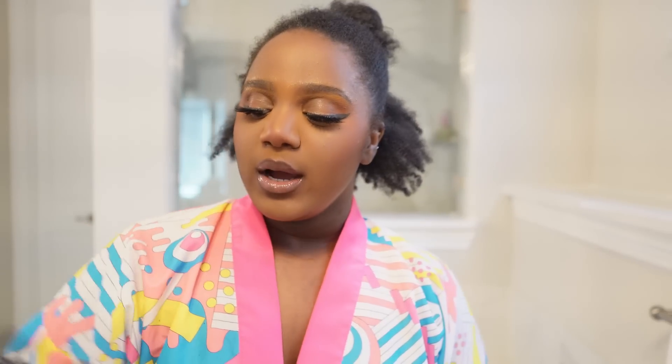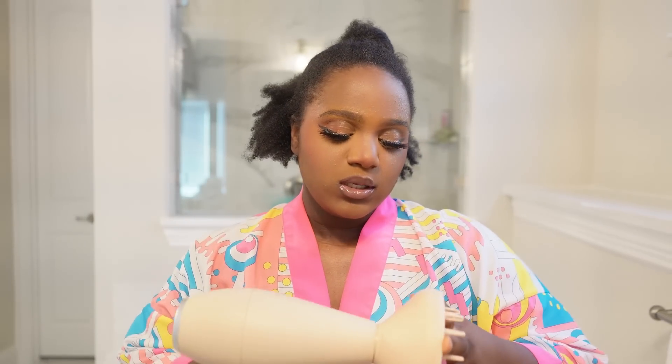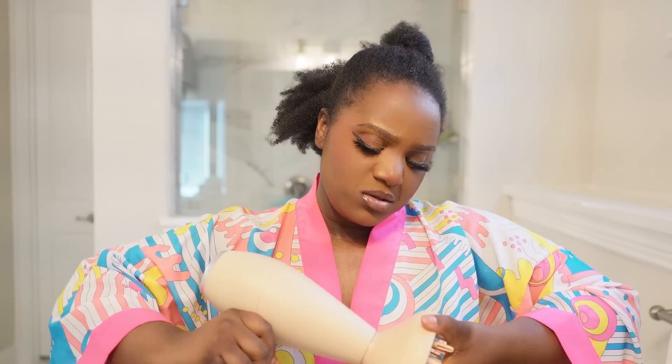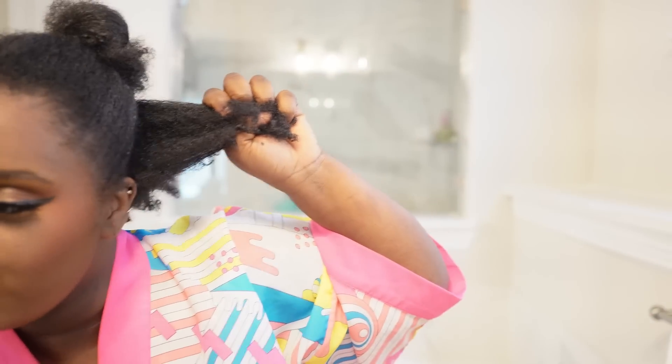What I'm using for my wash and go today is going to be EcoStyler — can never get enough of it. Leave-in conditioner. And at the end, I will be applying my rosemary drops as well. I did show you guys the blow dryer and diffuser I'll be using. So while I'm doing this, I just wanted to talk to you guys a little about me and my hair growth journey and what I've been doing to grow my hair over the years. When I did my first big chop ever, I did a whole video on how I grew my hair before. So let me give you guys the rundown again.